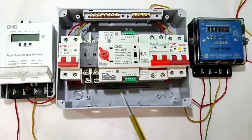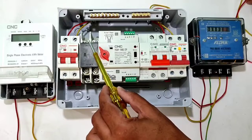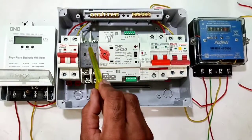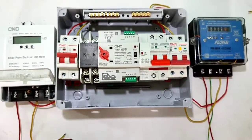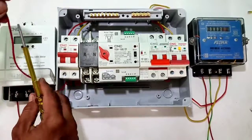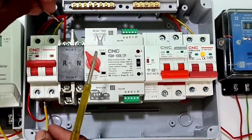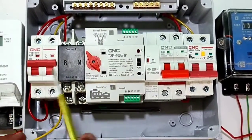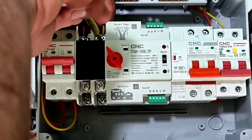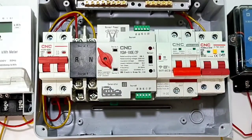Both circuit breaker input connections are now done. Now see the power wiring of the automatic changeover switch. Connect main power supply circuit breaker output wire to the changeover switch Source A input terminal — phase wire to the Source A R terminal, and neutral wire to Source A N terminal. Main power supply to changeover switch input connection is done — make sure connections are fully tight.